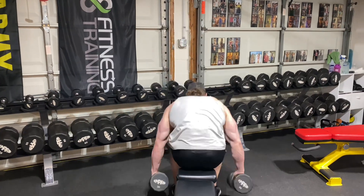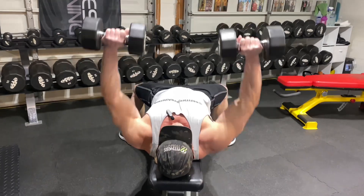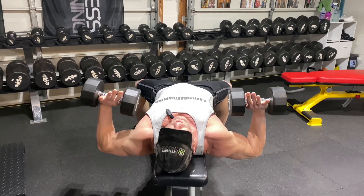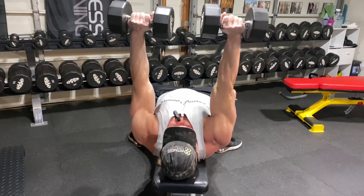Dumbbell chest press — right up and down. You want to stretch here at the bottom. Remember, stretching a muscle under load has the most potential for growth. Come up, and you see people bringing them together at the top.